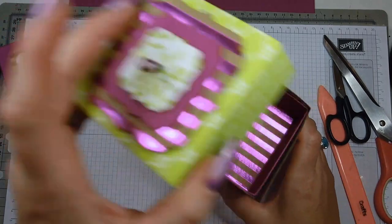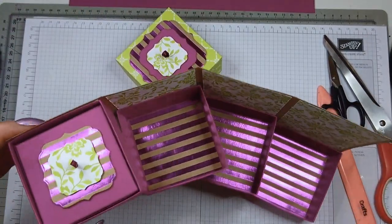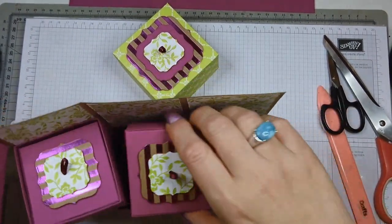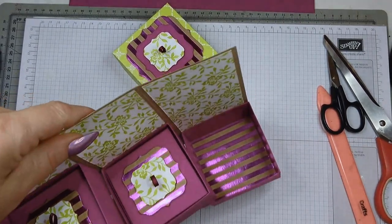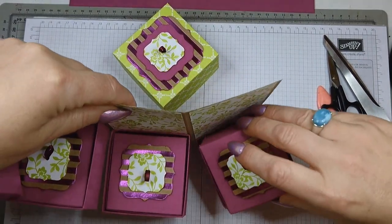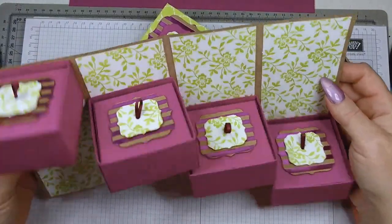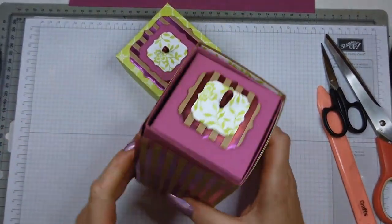When you bring your tower together, you can fill all the boxes in all the drawers. Just make sure they're all in the same direction. This is what it looks like — I love it — and it closes up like so.